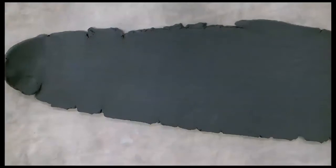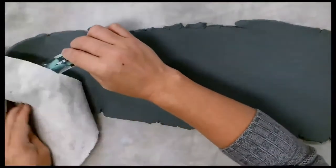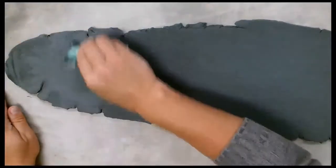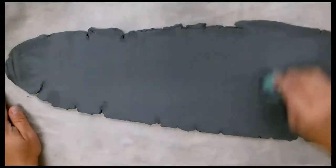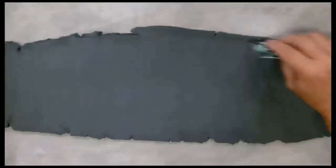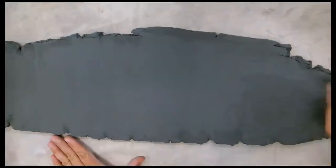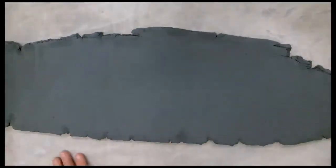So I have my slab and the first thing I want to do is get off this canvas texture. I'm going to use my card, and while I'm doing this, this also compresses the clay. I'm going to go at an angle and do it a couple of times across the clay.